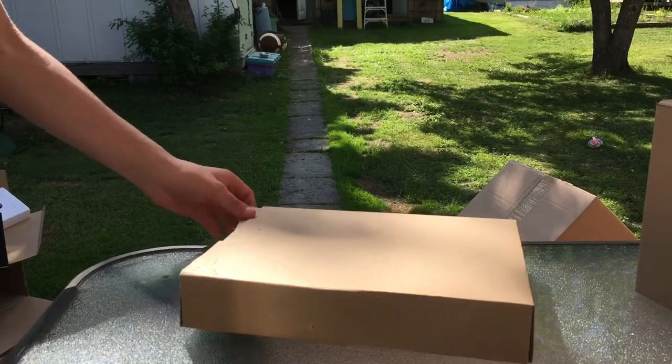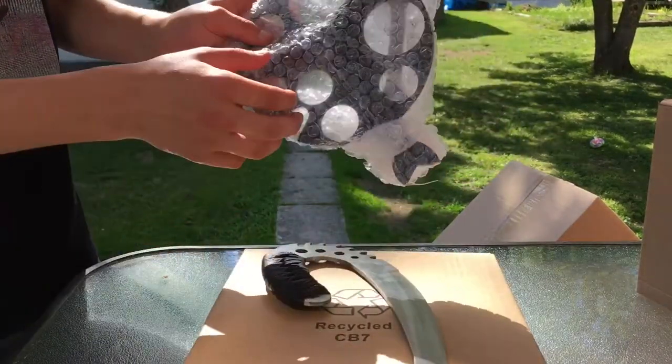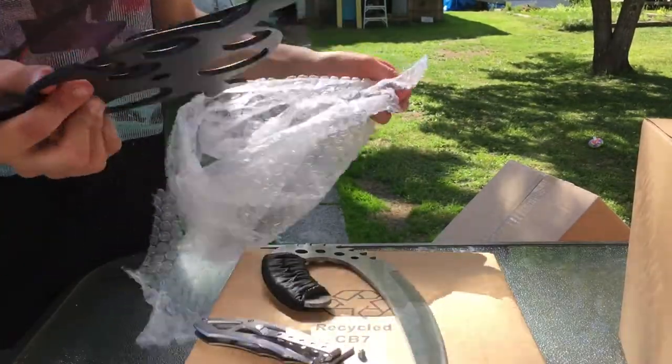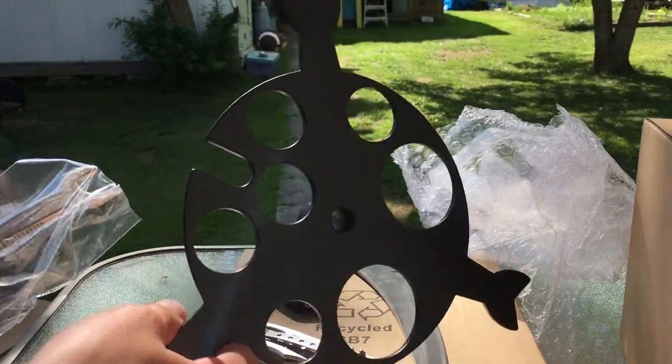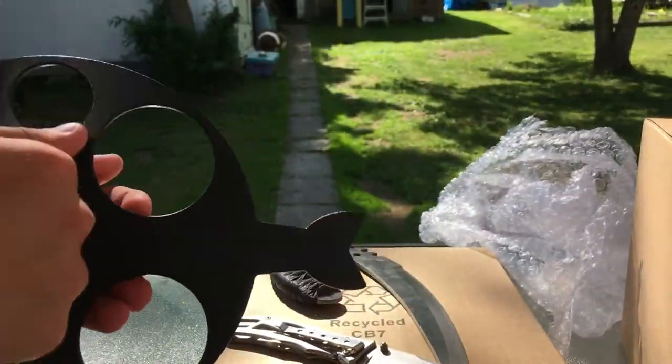Next we have this box that was inside the tripod box. This looks like the little tray for the different lenses that you can put inside the telescope to look at different things. This feels like pretty good steel and it also comes with this little wrench for putting it together. This also seems pretty durable too.